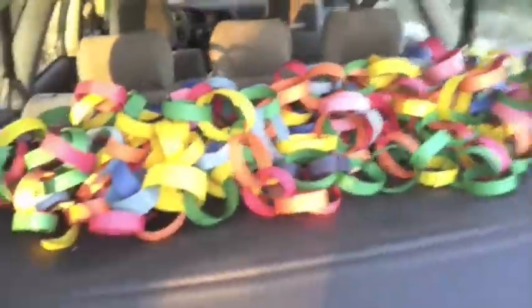Here's the chain in the back of the car. We're gonna take it home and hang it in the playroom.